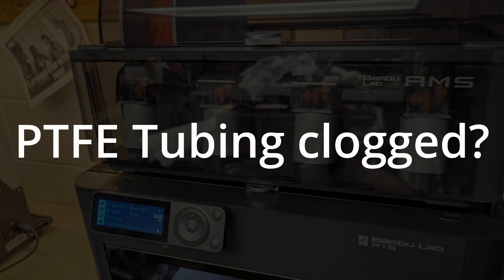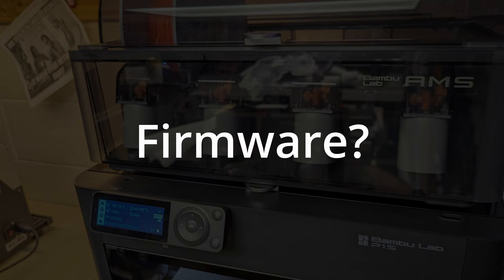But I started noticing that the filament began to stop feeding properly — it's like slipping, like it's hitting a clog or something. At first I thought it might have been a firmware update. I had just installed one, so the timing seemed suspicious, but that turned out to be a total coincidence.